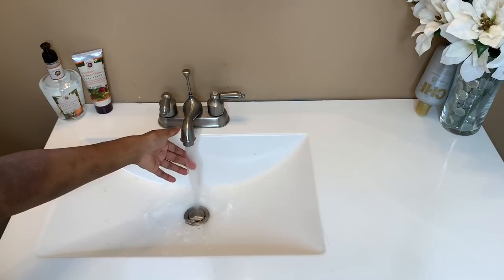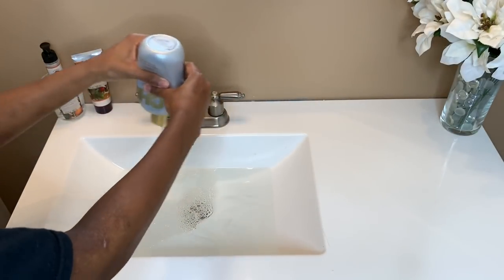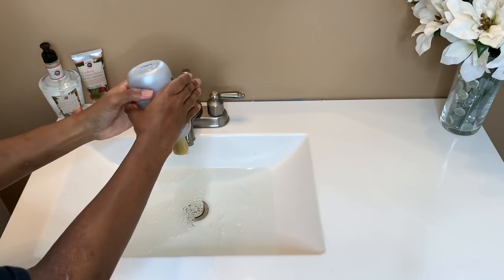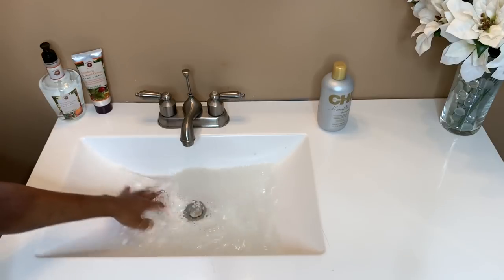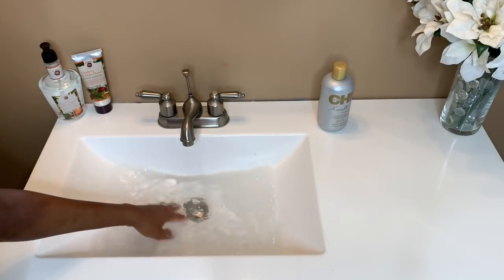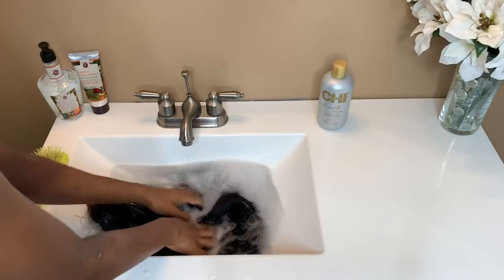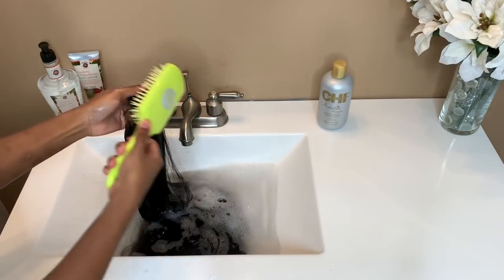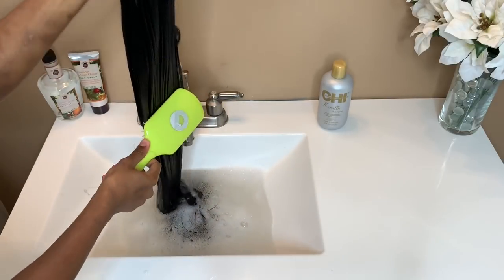Starting off, I'm gonna stop the sink up with nice warm water. We're gonna take our shampoo and just go in a zigzag motion, take your hand and splash it around in the water to mix everything up together. Then I'm gonna take the wig and gently submerge it into the water, then just brush through to loosen up all the dirt and everything to get ready for the shampooing process.